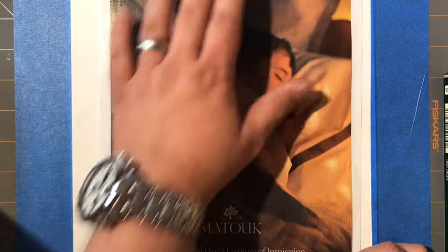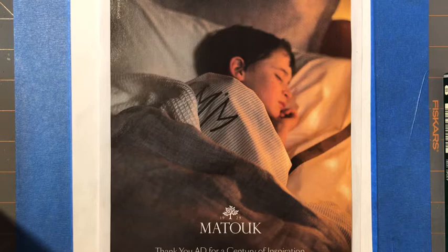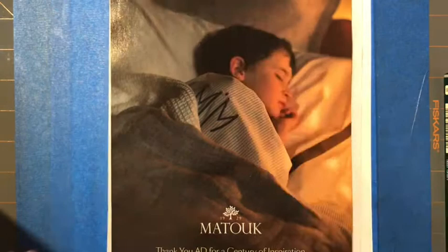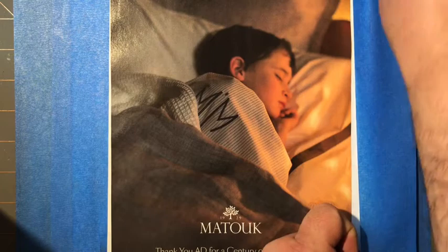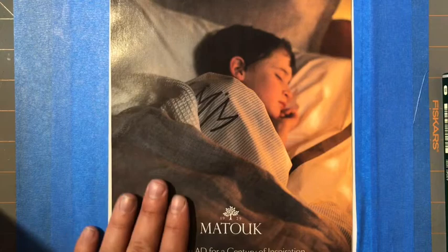Now take some tape so this doesn't wiggle on me. Just coat this whole side right there — close and flatten that little edge out. It's on the main page, that's all that matters. This one's taped down too. That feels good. I'm happy with that.